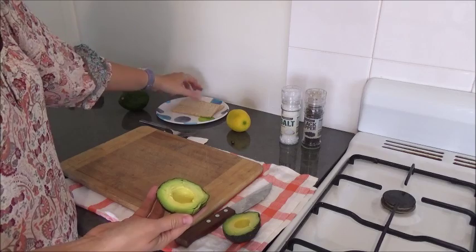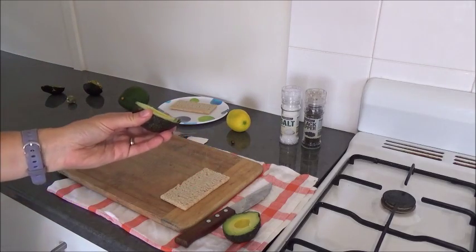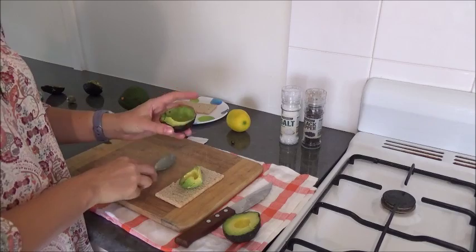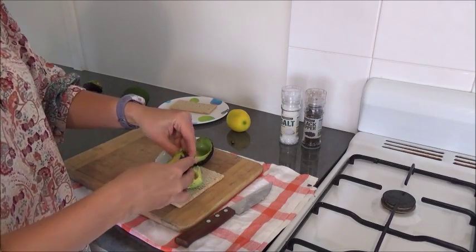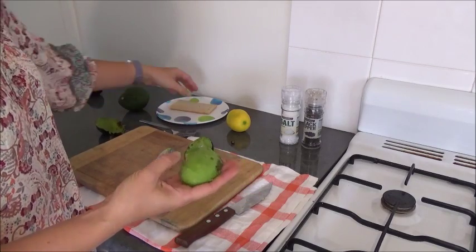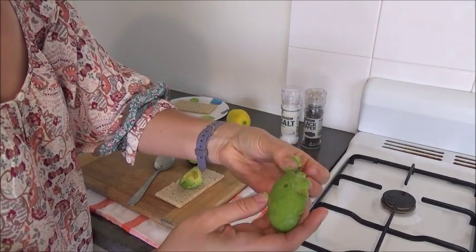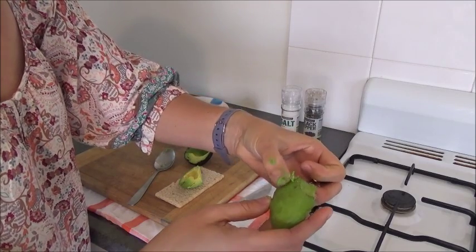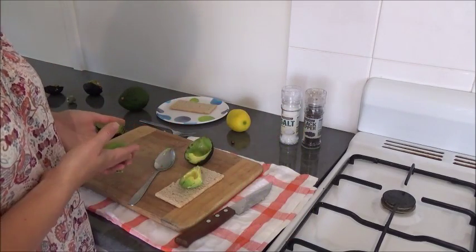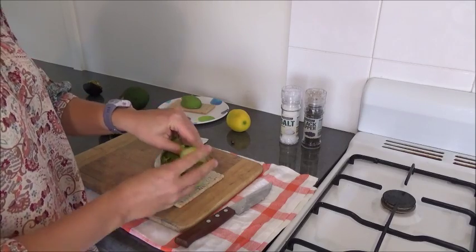Some people peel their avocados, and that's quite neat. Some people take a spoon and just dig it out like that, and that keeps your fingers clean. I usually just stick my fingers in and pop the whole half out, just like that. Those are the brown bits I was telling you about, and I'm just taking them off — they kind of just popped out. The problem with my technique is that my fingers are all dirty and I have to go wash them, whereas with the spoon I'm done. That's my way.